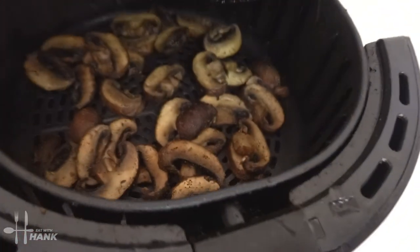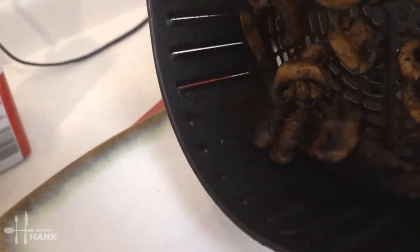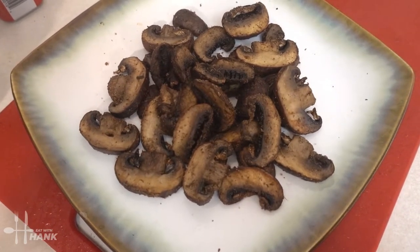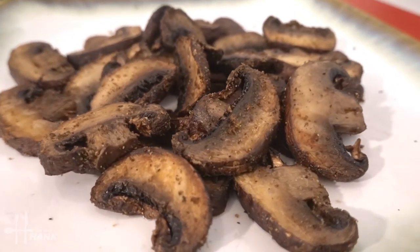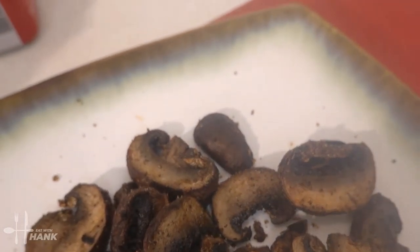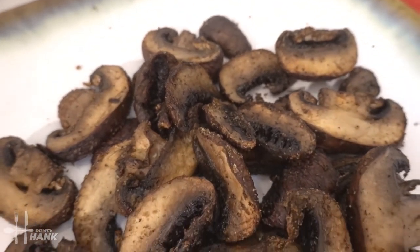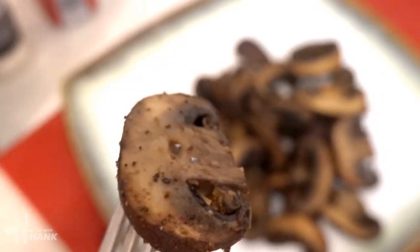Okay, it's ready. This is what we have today — garlic mushrooms made in the air fryer. Hope you enjoy this video, don't forget to like and subscribe, give it a try, and thanks for watching.